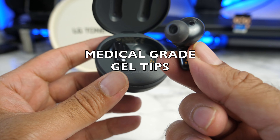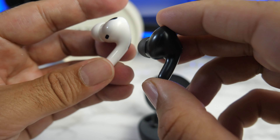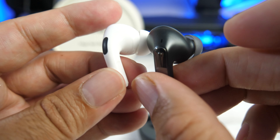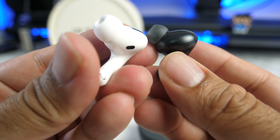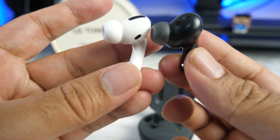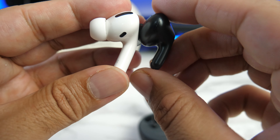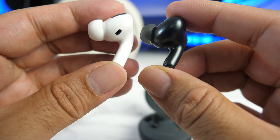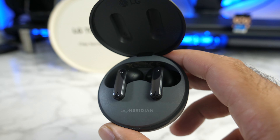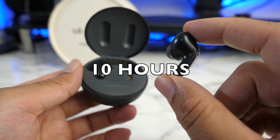The gel tips are made from non-toxic hypoallergenic silicone. These earbuds are small and compact in size. If I were to compare them to the AirPods Pro — nearly the same design, very ergonomic. You've got the same curve at the front, but the actual earbuds look very similar from the bottom. They're actually slightly smaller in length, so more compact than the AirPods Pro. I do actually prefer how these look and feel in my ear when compared to the AirPods Pro.